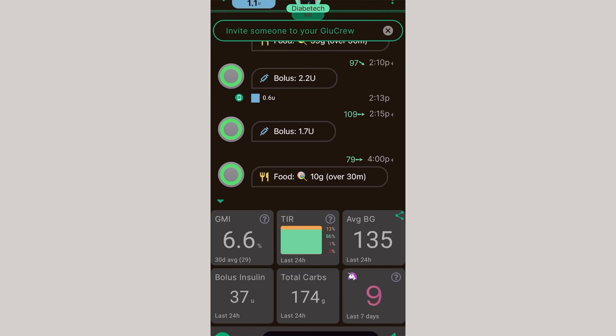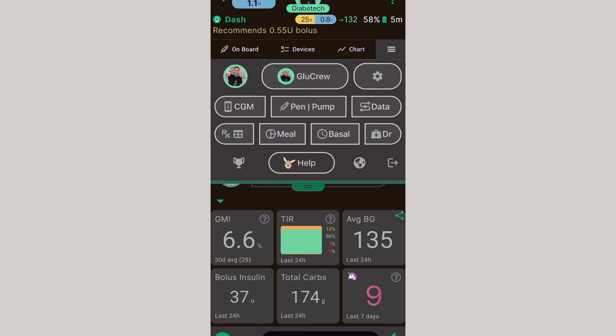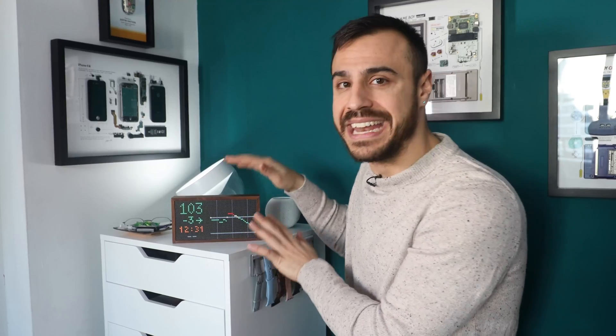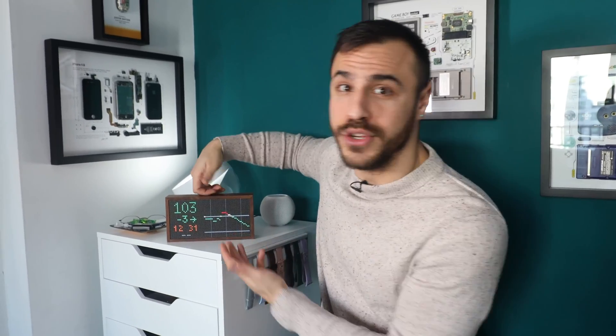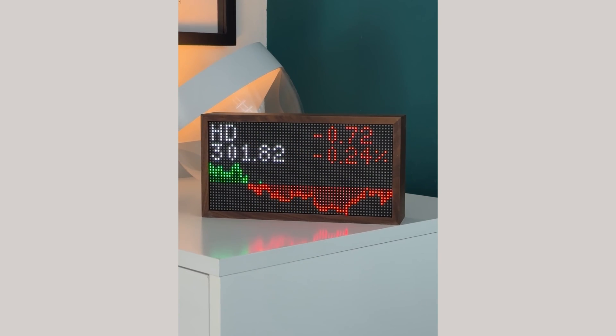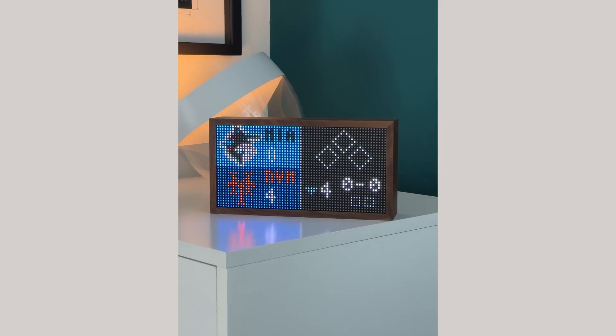Connecting your CGM information to Tidbit is a little more involved than the Sugar Pixel. What I used was an app called Gluru. With the Gluru app, once you connect your CGM using either your Dexcom account or your LibreLinkUp account, it will give you a Nightscout link. With that Nightscout link, you can plug it into the Tidbit app and your sugar levels will automatically connect to the Nightscout app. You can also have other fun apps rotate through and even schedule them, so your blood sugar levels only come on at a certain time of day. There's also a cool night mode where it goes completely grayscale for a cleaner, less bright look.